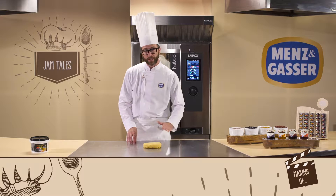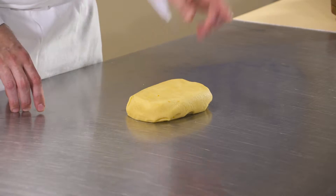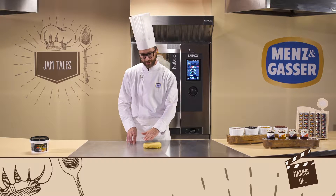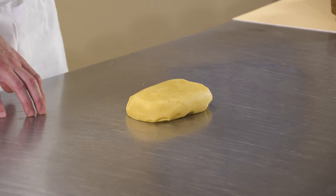We've now mixed all the ingredients, and this is what the consistency of our short pastry should look like. We'll protect it with cling film and let it rest in the fridge for four or five hours to let its structure set.